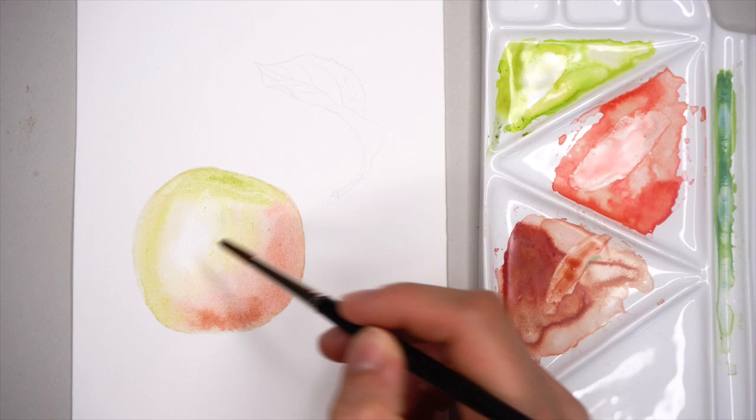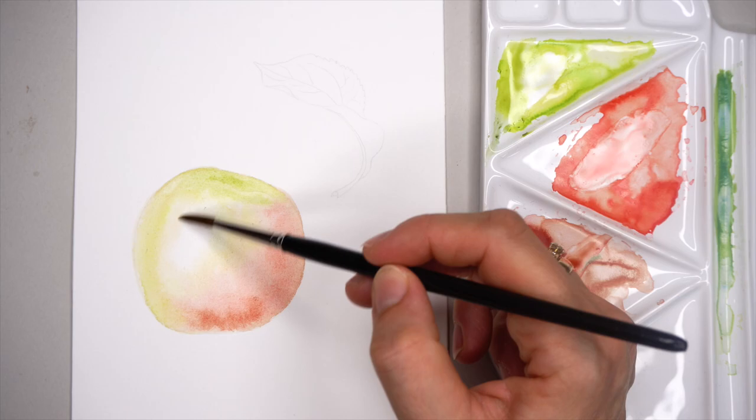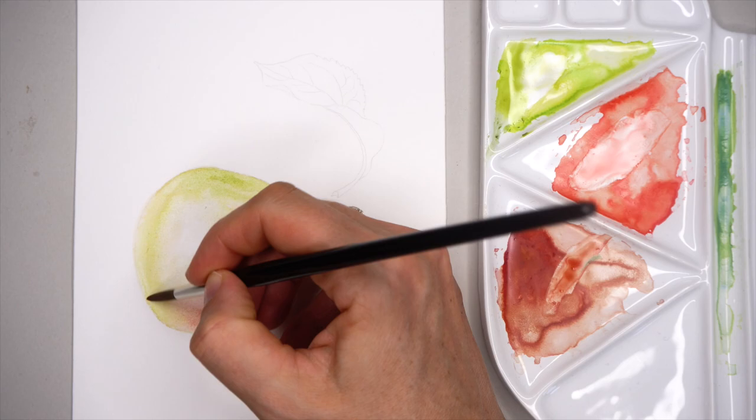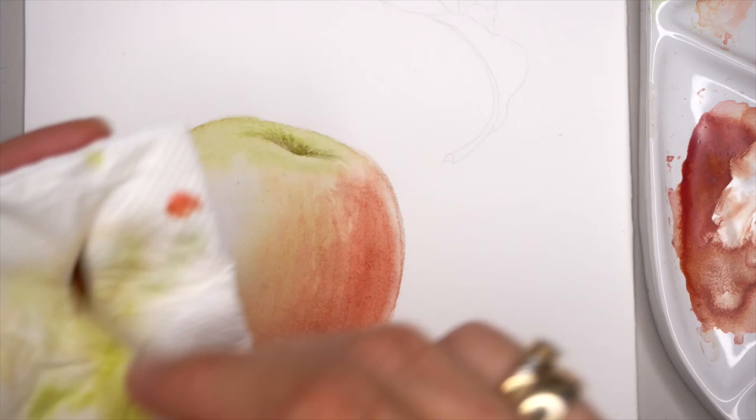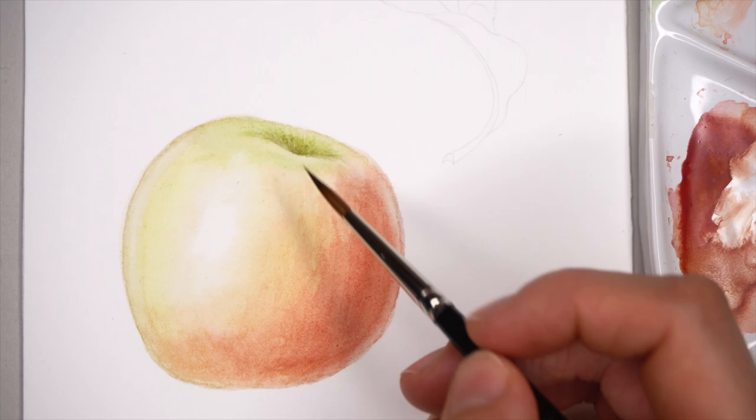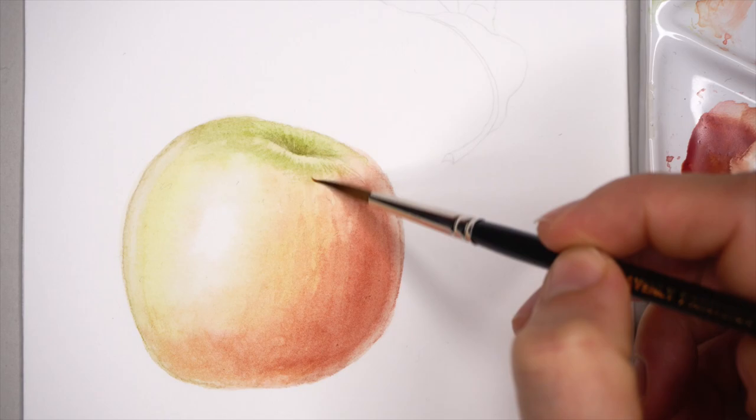Still adding more watercolors and smoothing. As you can see, it's very transparent and super light — not even close to the reference — and that is completely normal with watercolors after the first, second, or even third layer. I'm speeding up the painting process. You can have full access to this tutorial on my Patreon, link is down below, where I am painting from the very beginning through to the finishing touches of this apple.